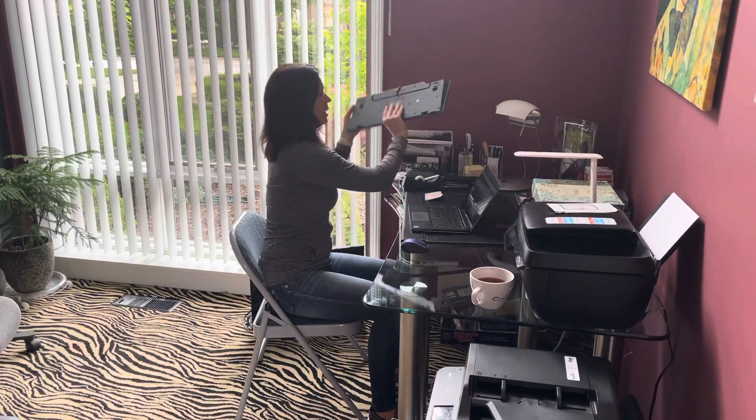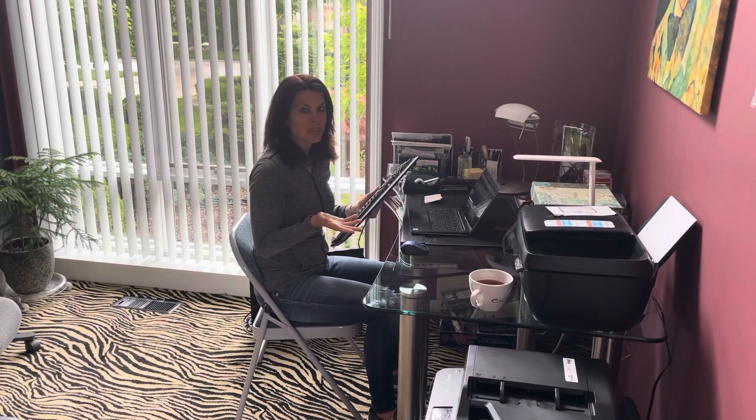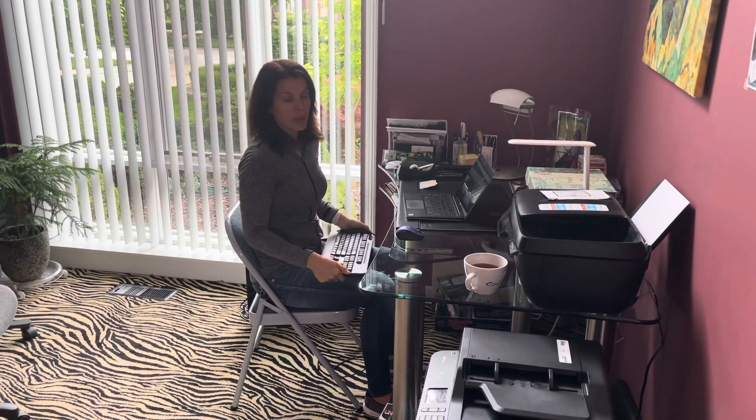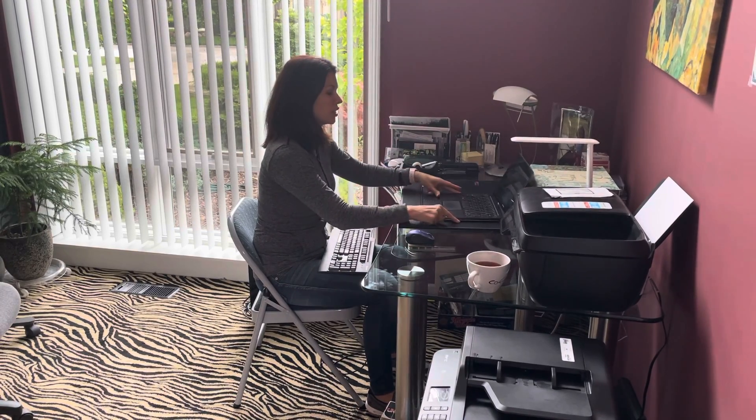Next, you definitely want to make sure you have an external keyboard. Again, these items are not expensive. I'm showing you a wired keyboard here, but a wireless might be even better for you — kind of like this wireless mouse — it just makes it a little easier to set up.